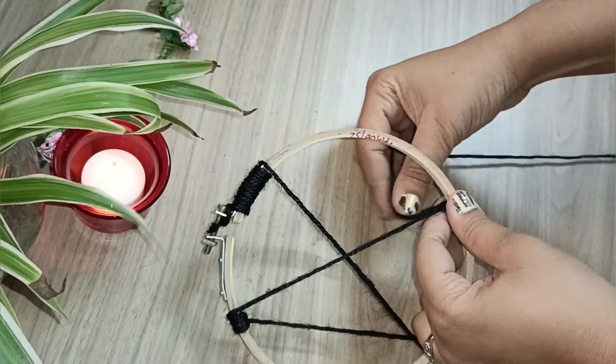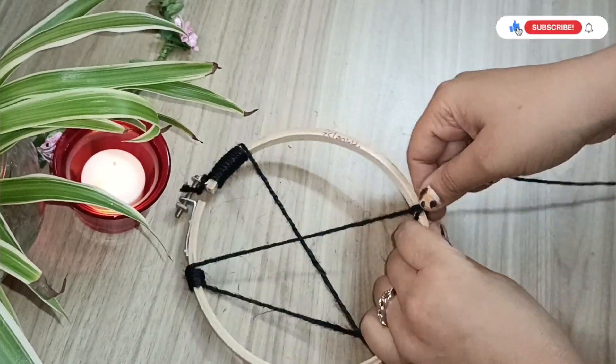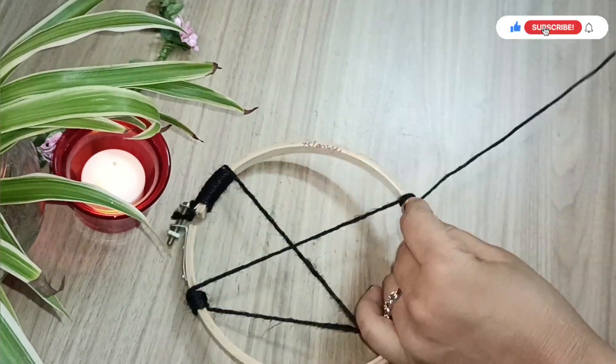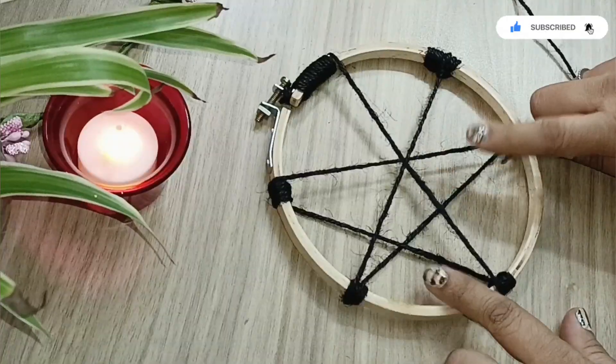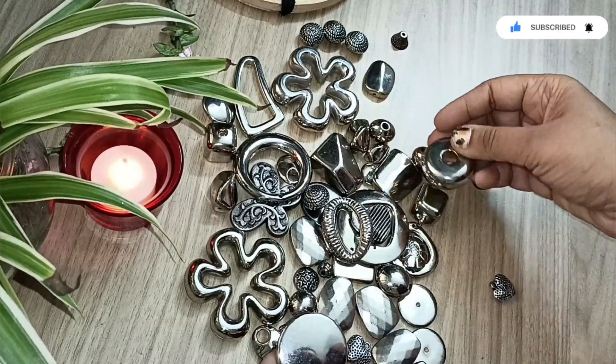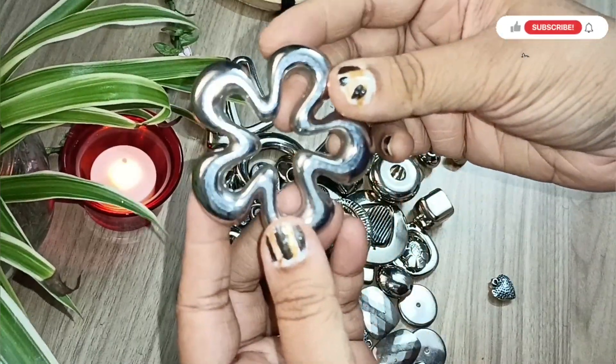Color is totally your choice — I'm using black here, but you can use any color you like. You can also use wool if you don't have a jute rope. I also have some beads that are basically used to make jewelry.